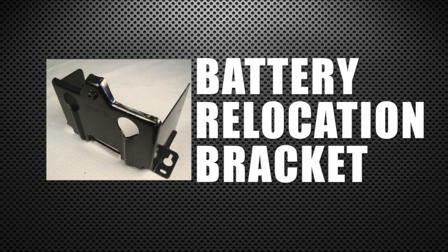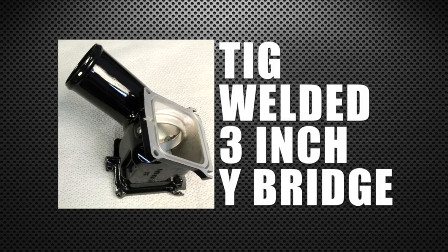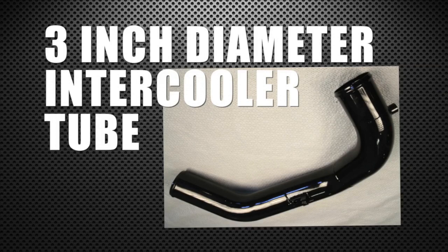The battery relocation bracket is a factory-style battery mount that places the battery on the passenger side frame rail to make room for the second turbocharger. The TIG welded 3-inch Y-Bridge — a part we're particularly proud to bring you — eliminates the factory leak-prone Y-Bridge. Also included is the larger diameter 3-inch intercooler tube to complement the Y-Bridge.